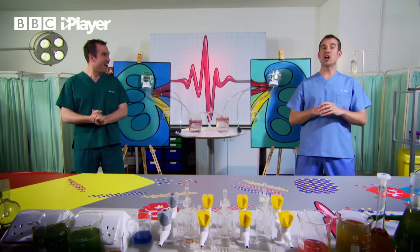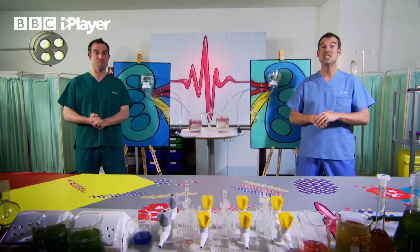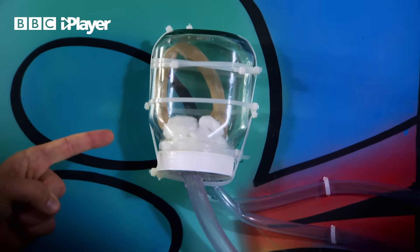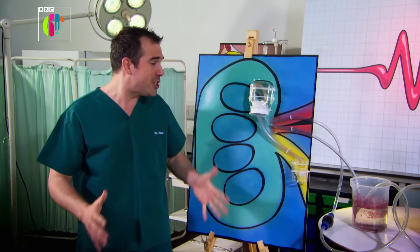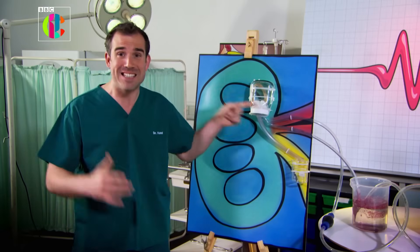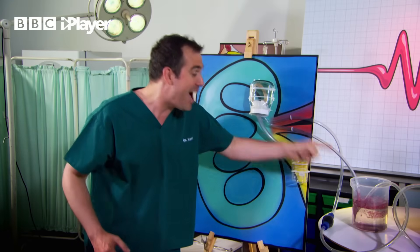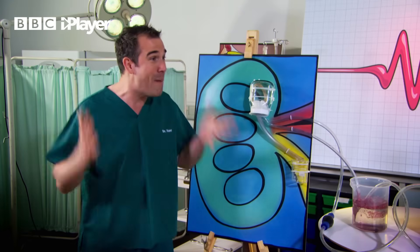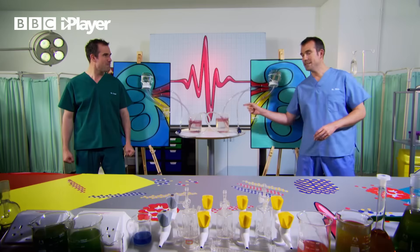We're going to use our giant-size models to show you just how your real-life kidneys clean your blood. This jar represents a single nephron inside your kidneys. Just like in the real kidney, Chris has put in a tube bringing blood into the nephron, another tube bringing cleaned-up blood out of the kidney, and a third tube taking the waste away.